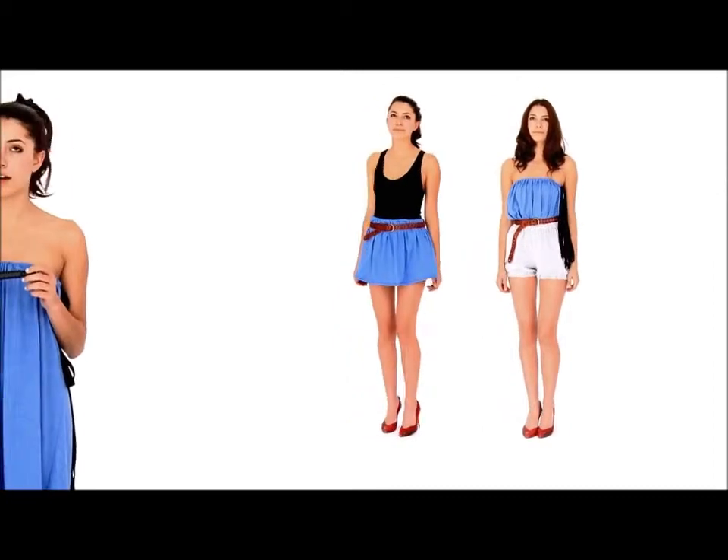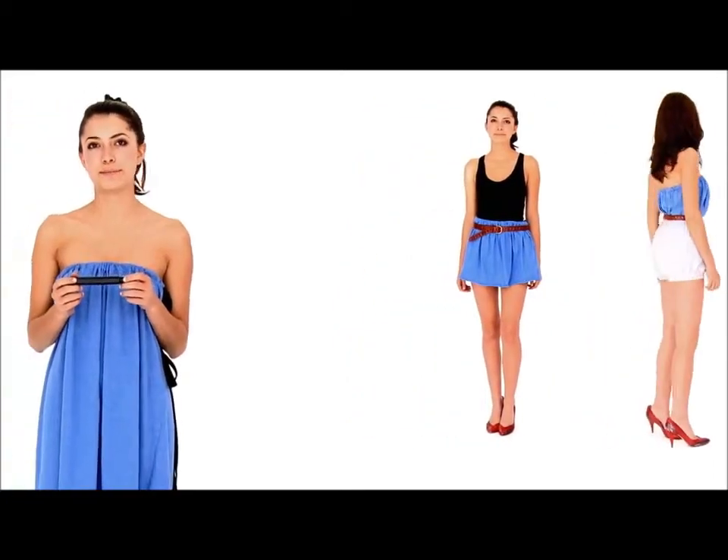Another thing that you can do with the Lesac dress is you can cut it into a shirt or a miniskirt. So what I'm going to do is I'm going to mark it and I'm going to cut the dress shorter.